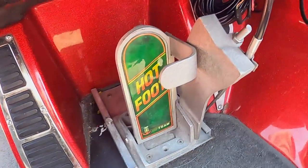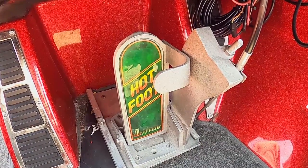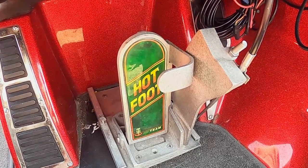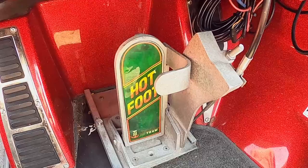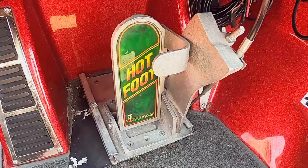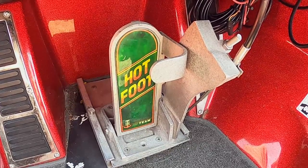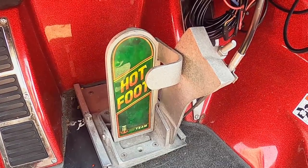The best way to do that is to install a TH Marine hotfoot like I've done. This allows you to give it gas with your foot, just like a car. You would need the TH Marine hotfoot and the adjustable plate, and this will give you much better control while you're out on the water.